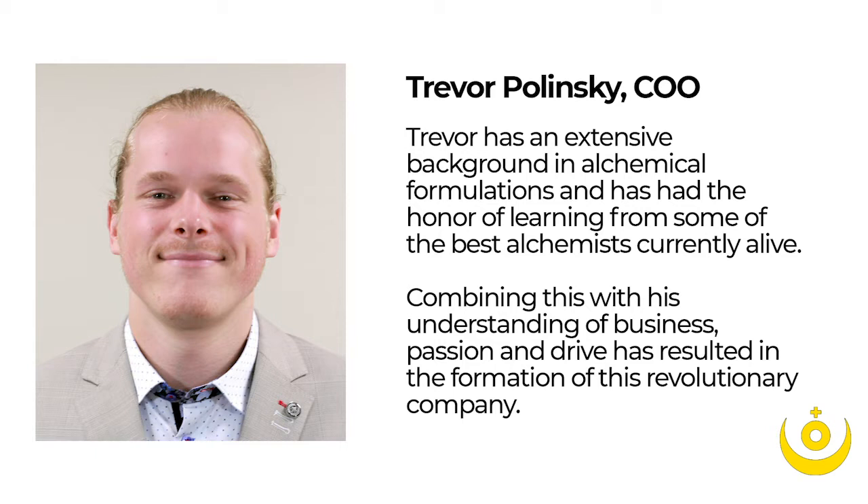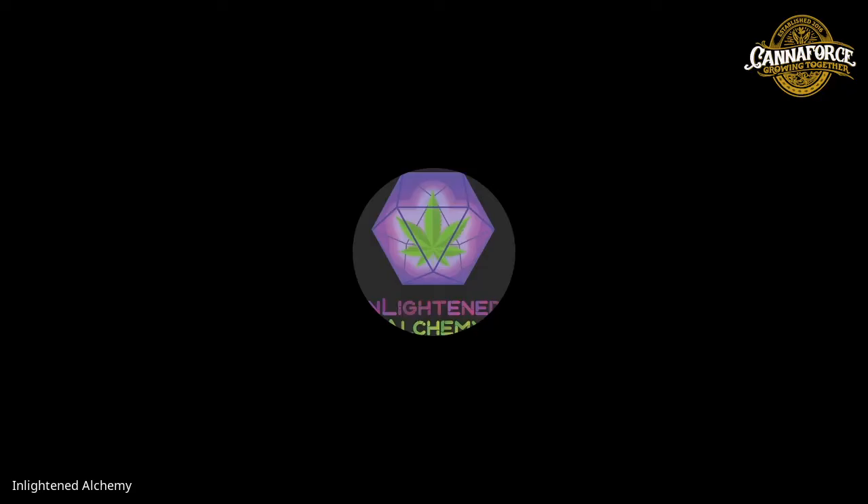One of my favorite quotes that relates to this is: the further you move towards purity, the further you move away from synergies. We focus on the synergy of whole plant extracts — the combination of terpenes, flavonoids, salts, and esters with the CBD itself makes it a much more effective solution.